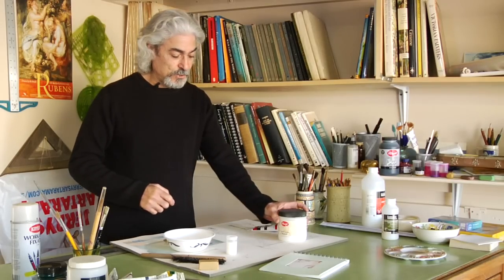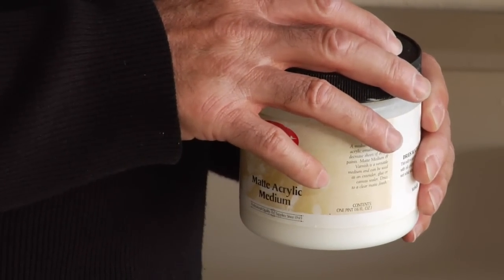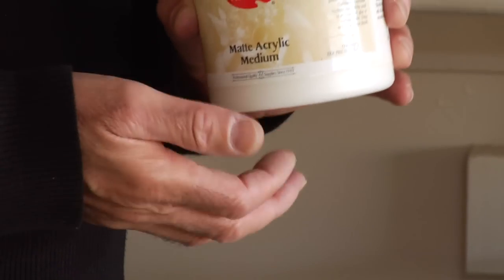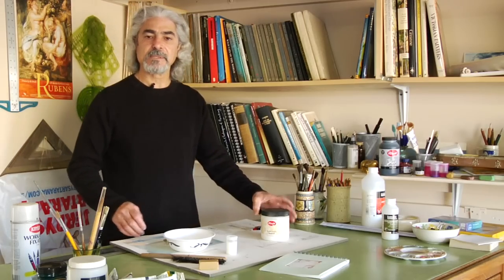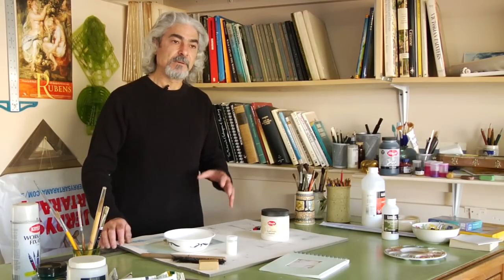Some people use the mediums directly from the jar. One of the drawbacks about that is that it dries very fast. So, later on after inventing the medium, the manufacturers decided to create a retarding medium for that purpose.